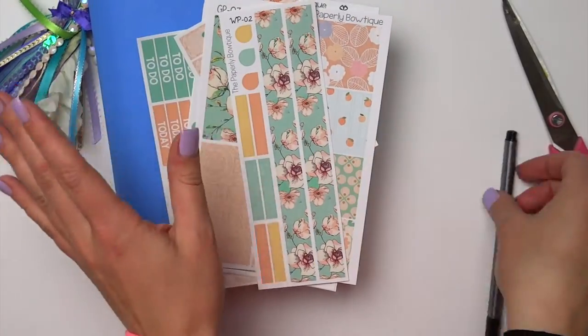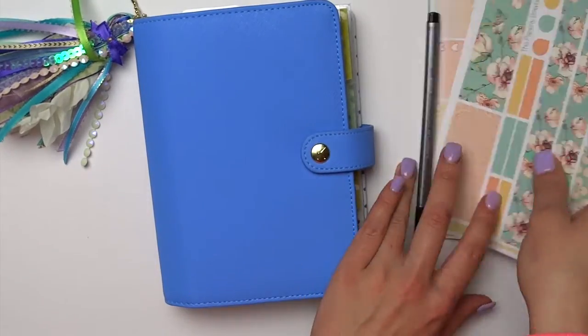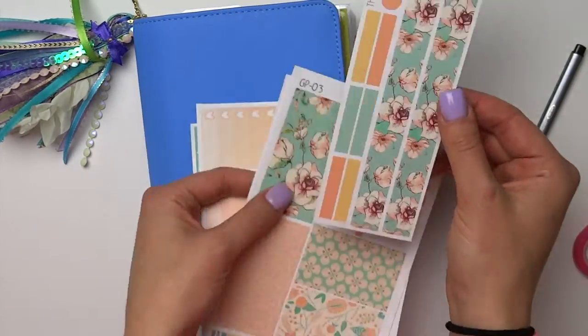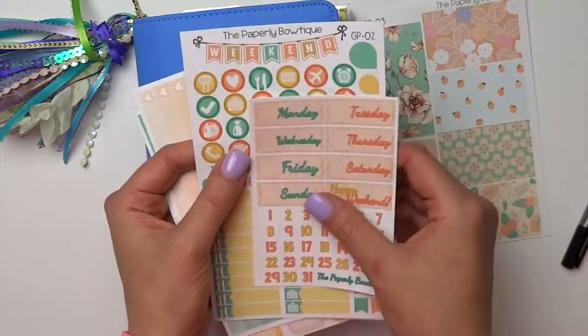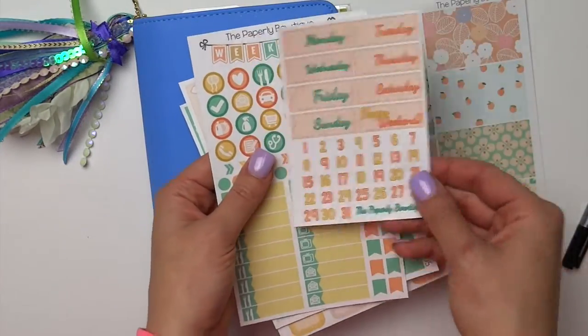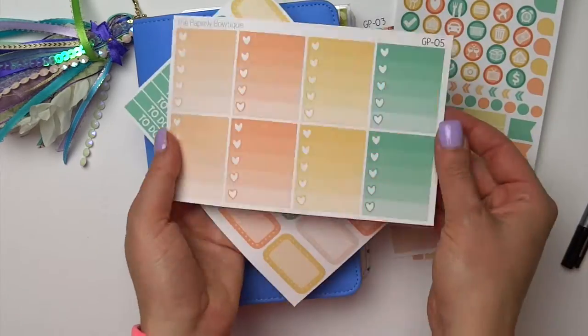Hi guys, welcome back to my channel. Today I decided to do a voiceover for my plan with me. I wasn't going to, but then it just didn't turn out the way I wanted it to. So I hope you guys don't mind this sped up version of my personal size plan with me.